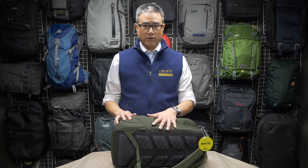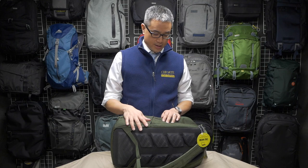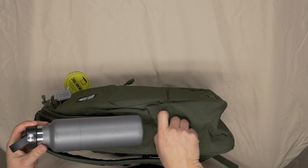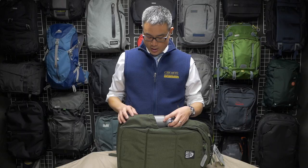YKK zippers are the industry standard for a reason — they last and they don't break down on you, and you never want a pack where the zipper fails. That's not to say these zippers will break down, but to ensure they don't, you should use YKK. You can see here we have a water bottle pocket, one on each side. I have my Hydro Flask here just to show that it does fit, though it's a little risky — there's quite a bit of bottle sitting out above the pocket.